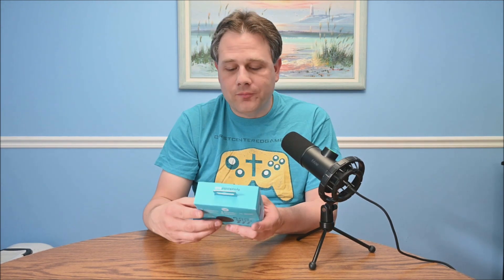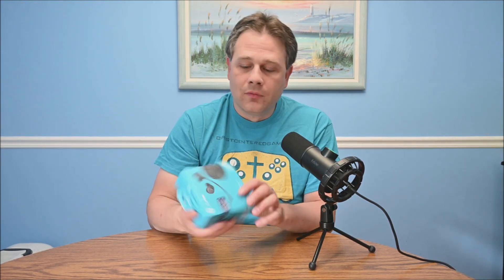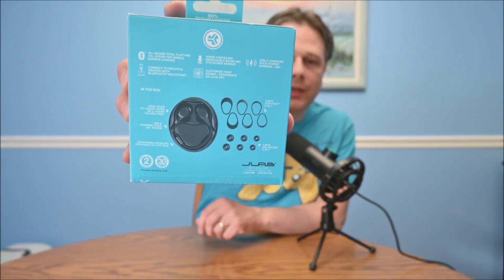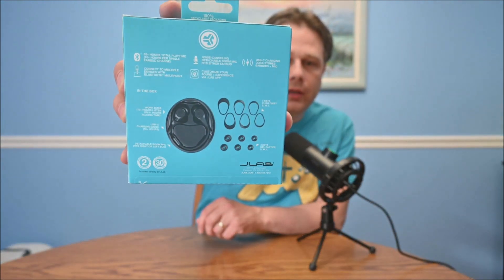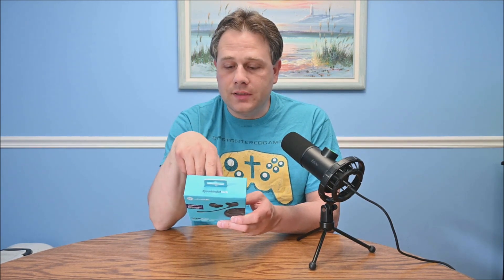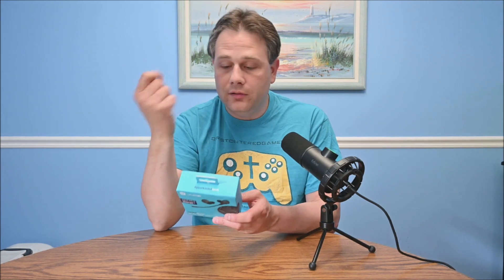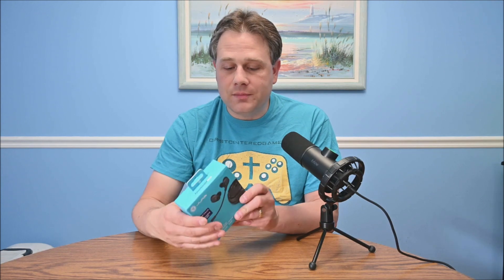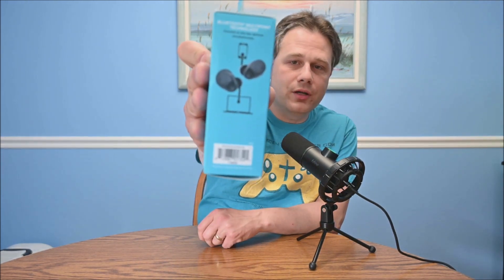55 plus hours of playtime — that basically means the case has battery. On the back, it's got 10 hours per charge for the earbud, which is pretty good, and 55 hours total so you can charge inside the case. It also notes: noise canceling detachable boom mic fits either earbud, so it can go on left or right. USB-C charging dock. It connects to multiple devices, but looking at this side, it suggests it might only be one earbud per device, which is not really that useful.